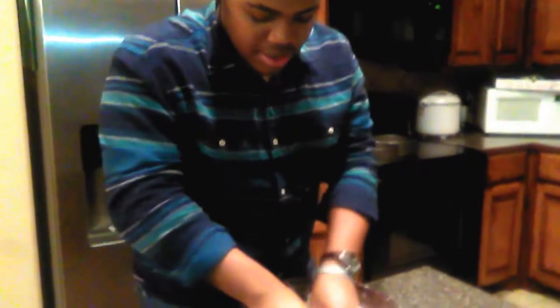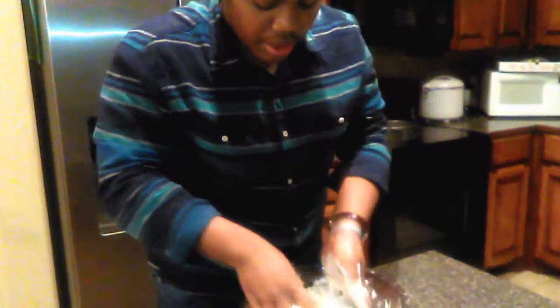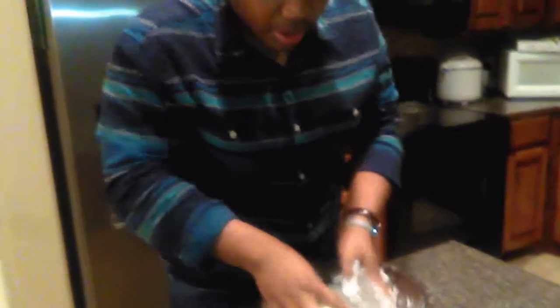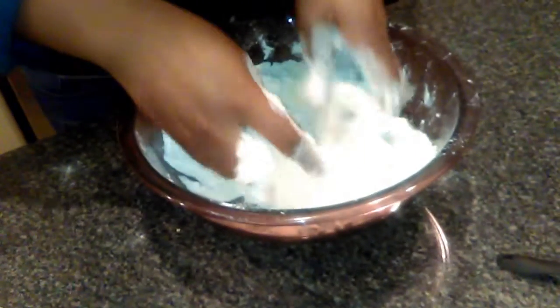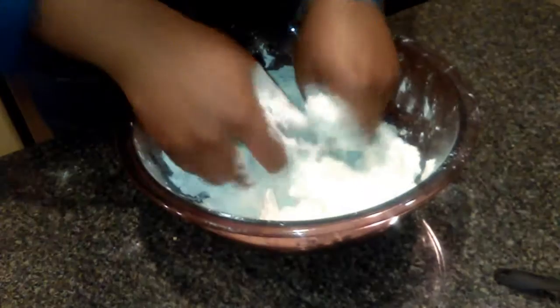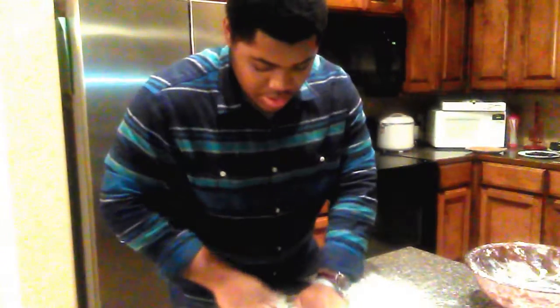Let's go ahead and get started. All my ingredients are in here and I'm going to mix this together. You want to get this to where it resembles coarse crumbs, like peas, or almost like sand. I'm going to get this mixed up and then show you the next step.